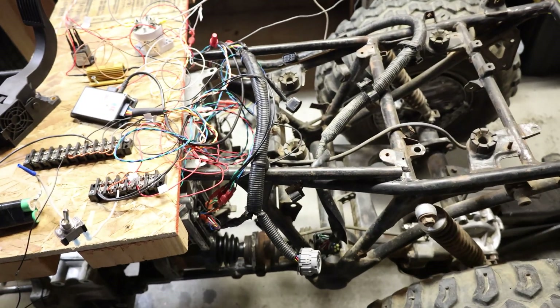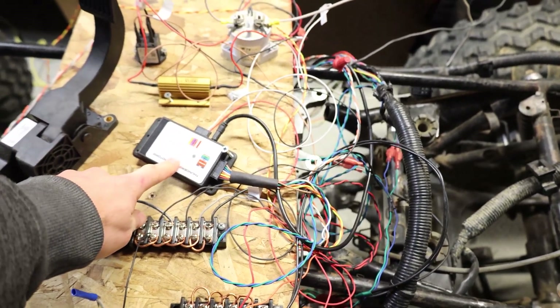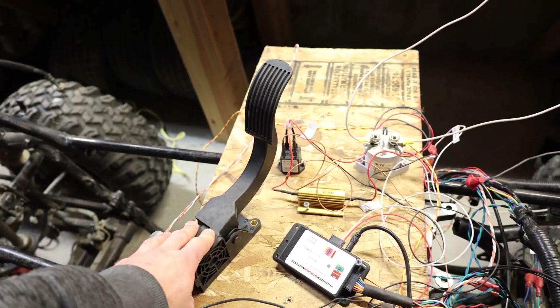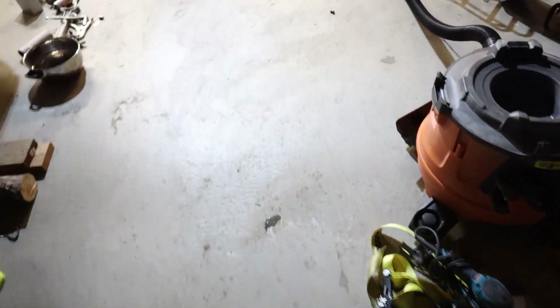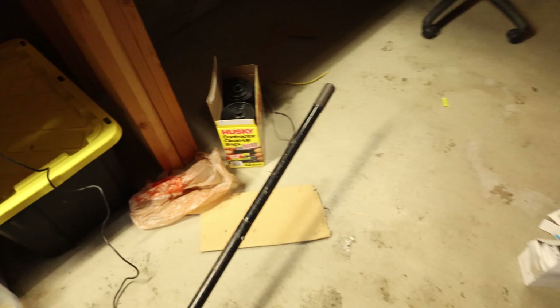Electrical components so far: I have the Thunderstruck control unit from Dilithium. This is the current accelerator — I have a handheld one somewhere. Something like this; I don't know if this will work or not. I think it's a Hall Effect. I don't really want to have a motorcycle one, but I've seen a couple Hall Effect throttles for motorcycles. We'll see. I think it's a scooter throttle.